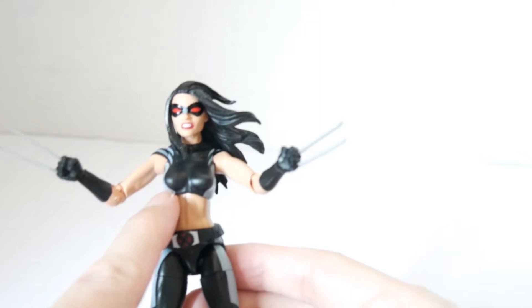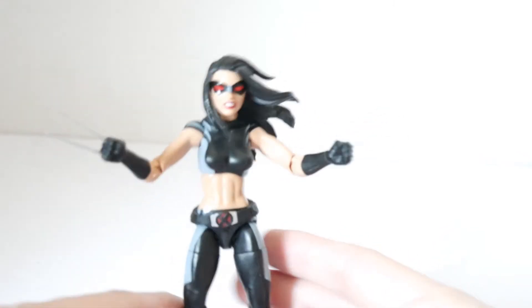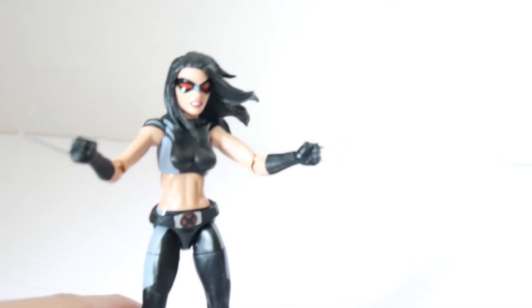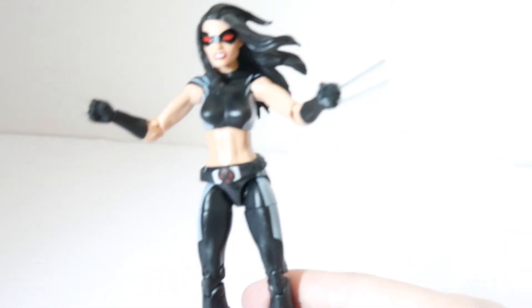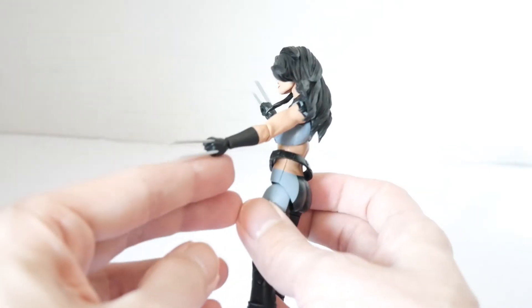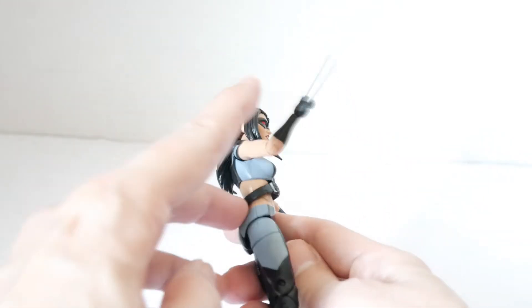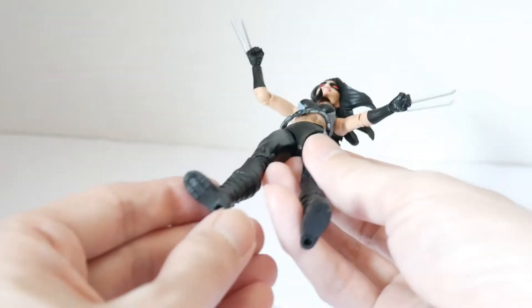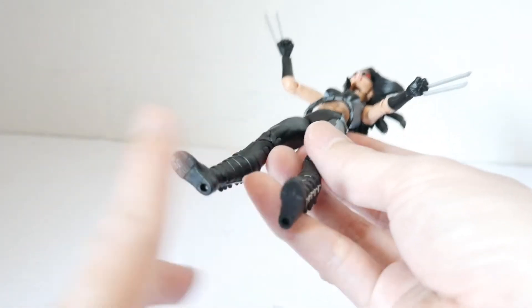This is the X-Force costume she has on. She's always had different costumes but nothing that's been really permanent in terms of her signature look. The standout feature is she has two claws on each hand, but not three like Wolverine. She also has a claw on the feet.